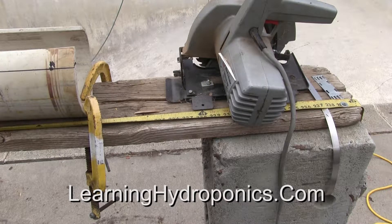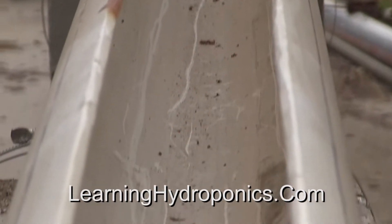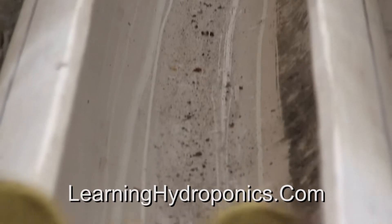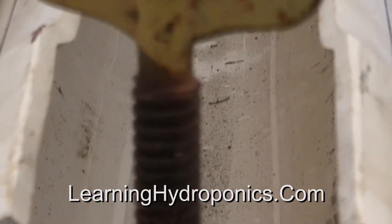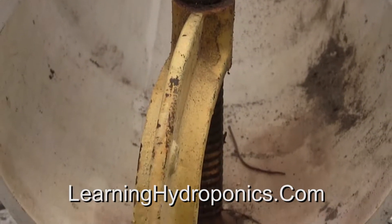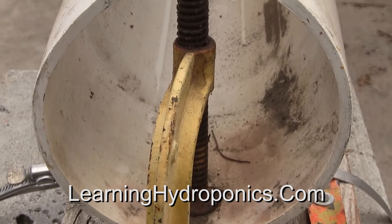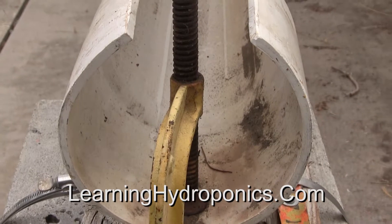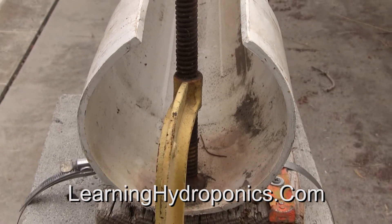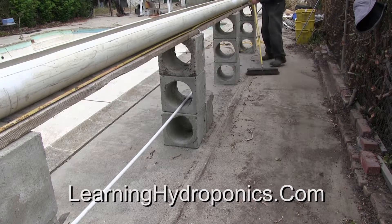Absolutely clamp down the tube before cutting — an unstable cut presents the threat of lifelong injury. Absolutely secure the tube to the work surface. Do not risk tripping over any debris.